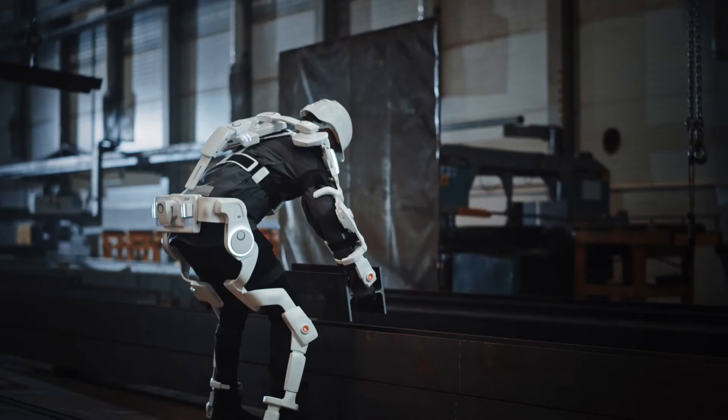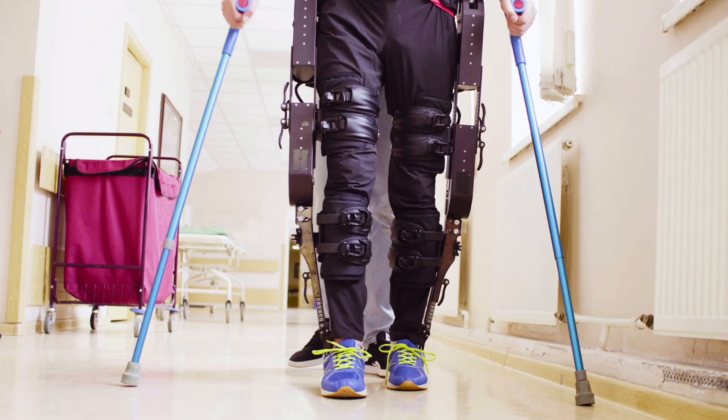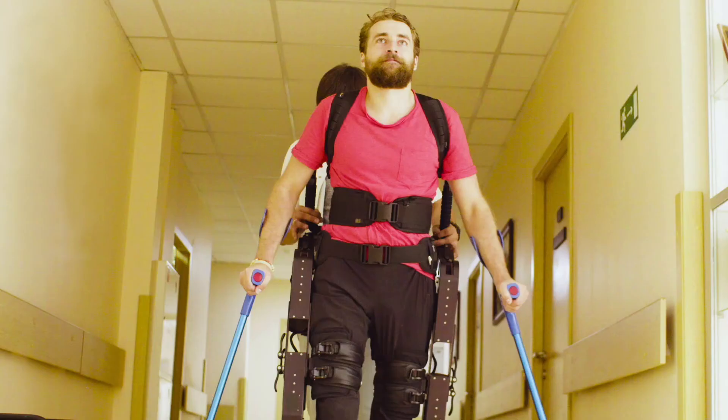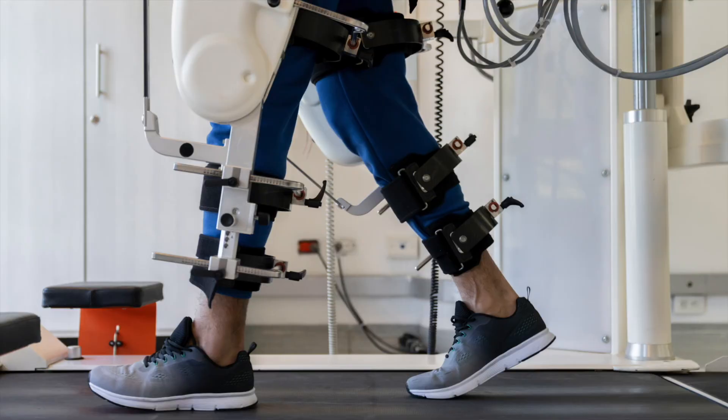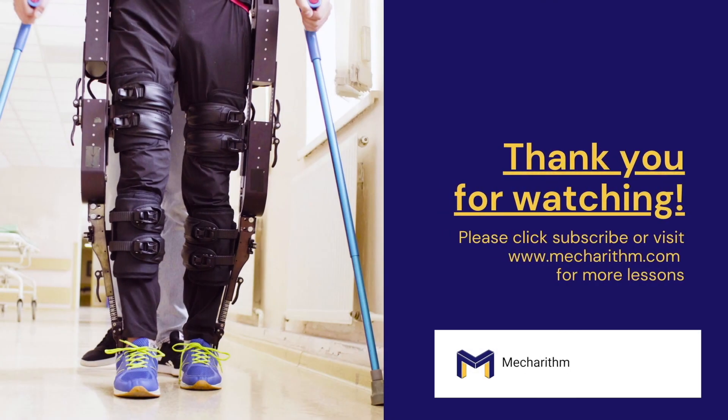These exoskeletons are suitable for stroke patients, brain trauma patients, patients with movement disorders caused by spinal cord injury, elderly people with muscle weakness, and insufficient joint strength. They provide power to the lower limb to climb stairs, squat, sit to stand, and walk. With better design, improved control methods, and human-machine interaction, lower extremity exoskeletons can function better and better every day in assisting patients.